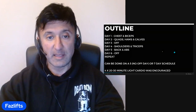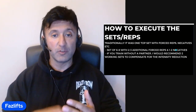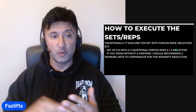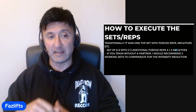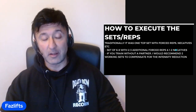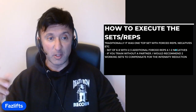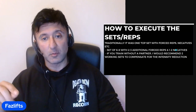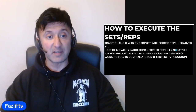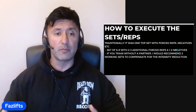In terms of how to execute the sets and reps, traditionally it was just one top set with forced reps and negatives where appropriate — generally a set of about six to eight reps with two or three additional forced reps and one or two negatives, so each set was really intense. The warm-ups were very thorough, but the final warm-up set wasn't counted as an actual set because you didn't take it to failure, even though you were pretty close. If you were serious and eating on a full diet trying to gain weight, it would be very unusual not to call for forced reps and negatives.